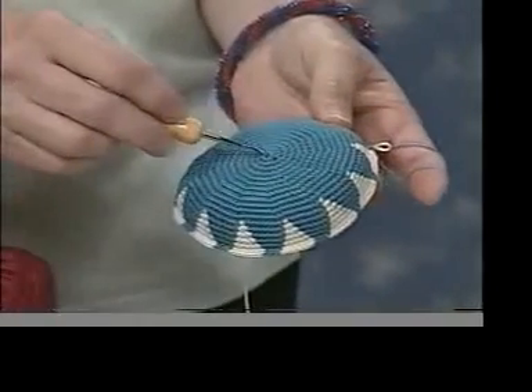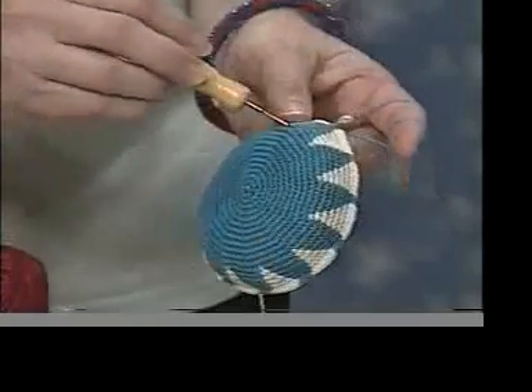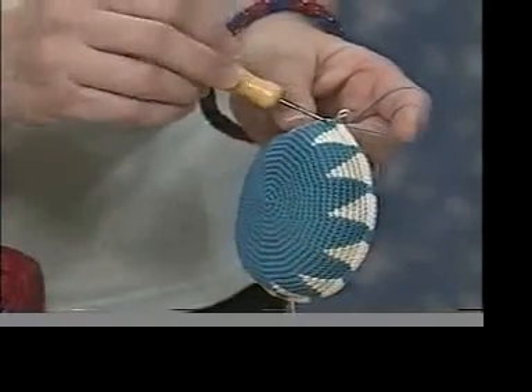With this, we started at the bottom and increased so it's flat. Then when I stopped increasing, the sides start coming up.